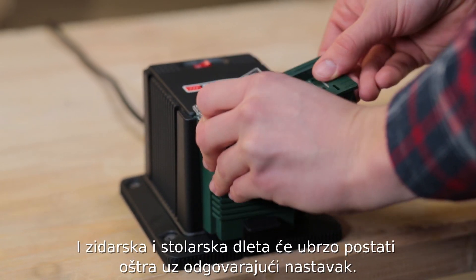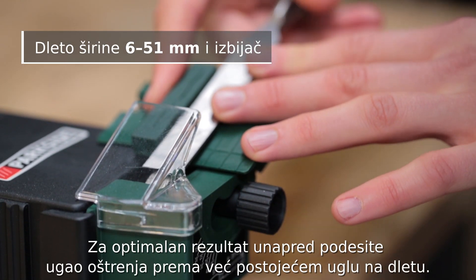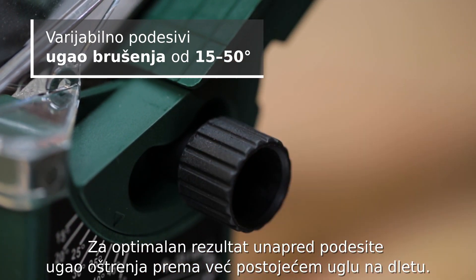You can also sharpen chisels and gouges using the appropriate attachment. For best results, set the grinding angle to match the angle on the chisel.